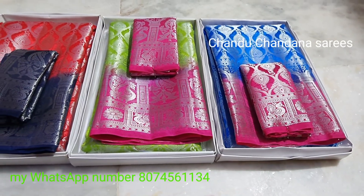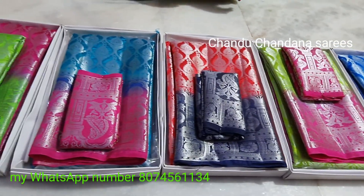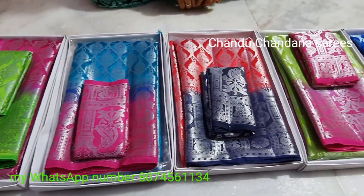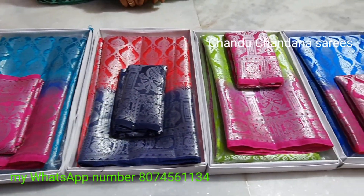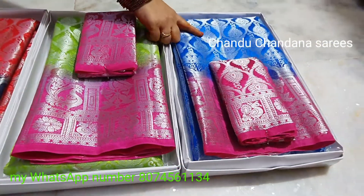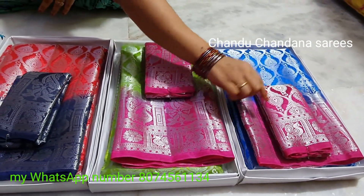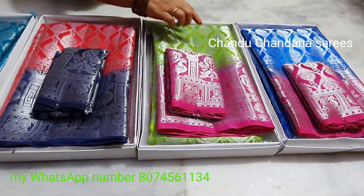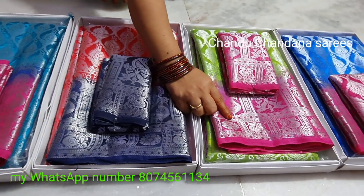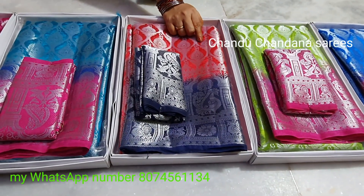This is such a fancy Venera Saris. The final product — this is red color, silver, and blouse.